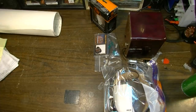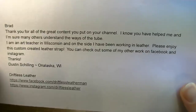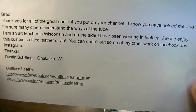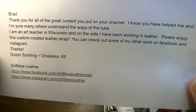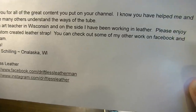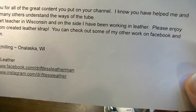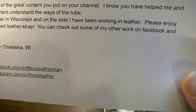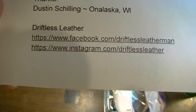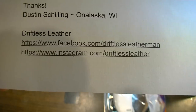Thank you very much for that — that is going up on this wall somewhere. Very cool dude, thank you so much. It comes with a note: 'Brad, thank you for all the great content you put on your channel. I know you have helped me and I'm sure many others understand the ways of the tube. I'm a teacher in Wisconsin and on the side I've been working in leather. Please enjoy this custom created leather strap. You can check out some of my other work on Facebook and Instagram — Dustin Shilling, Driftless Leather.'